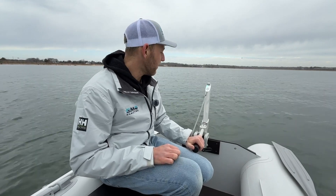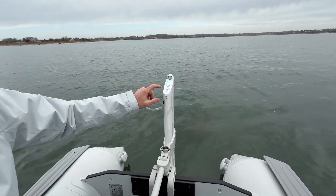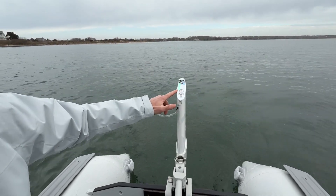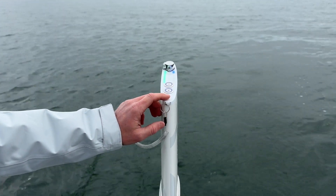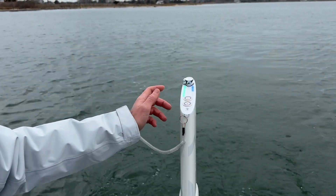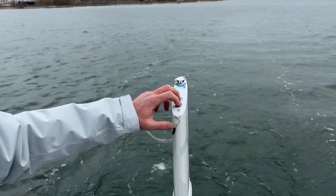We're on the water with the Ramego One. The speed controls are right here — if we want to go forward, press the forward button once, and every time we press it, we go a little bit faster. The green lights indicate our state of charge, and the blue lights indicate our power output — right now we're at two out of ten. If we want to slow down, just press the other button. To stop, press both at once.